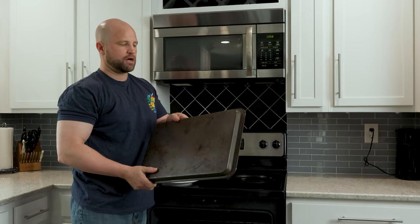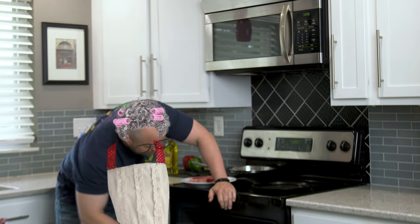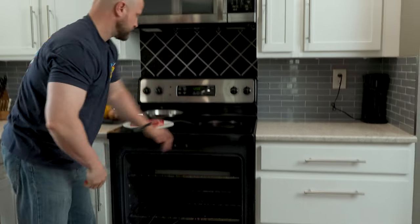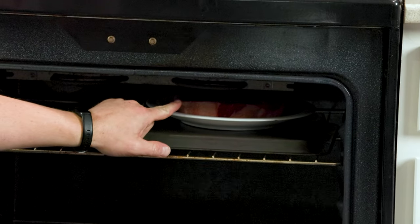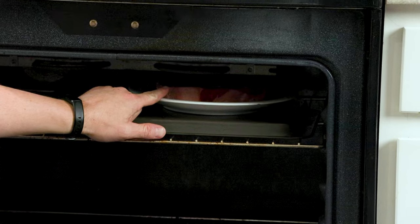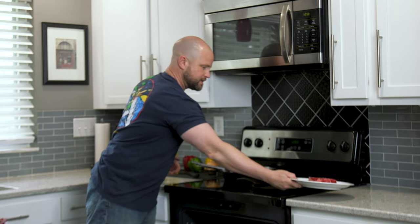My solution: take a cookie tray and put it in there. Now slide the steak back. As you can see we've now gained a distance of about one inch away — that's perfect. So now we're going to remove the steak and set it to the side.